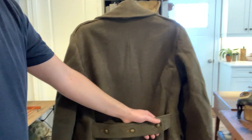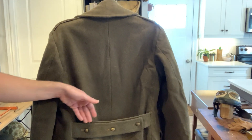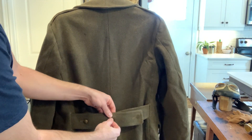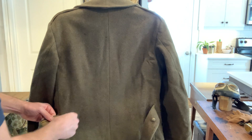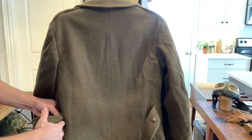Even though you could tuck in the belt — if you disconnect this belt, there are actually holes in there and you can push the belt inside of the jacket. That would allow for maximum expansion, so you shove this inside — I'm not going to fully do it, but it'll actually shove inside there.